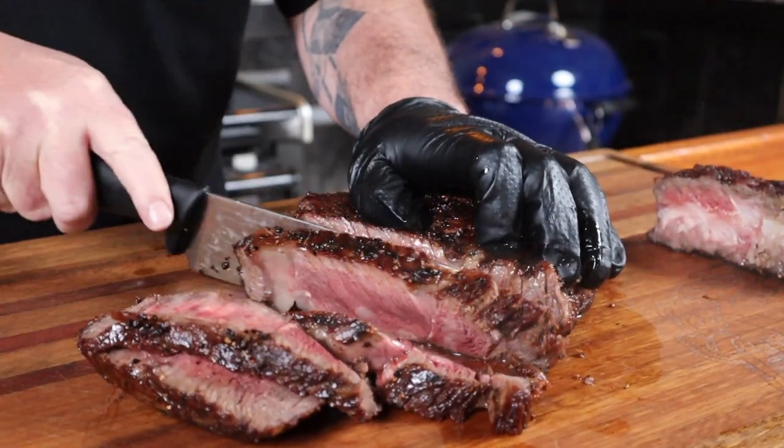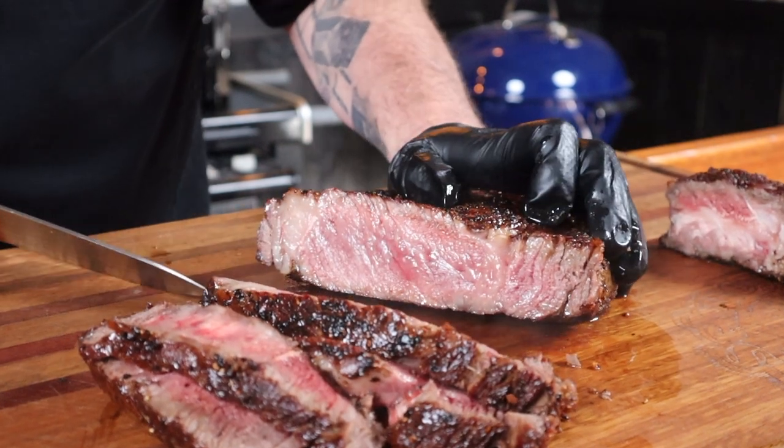First up, we need to remove the bone — I tend to use a knife for that. Then we just want to slice it up, and we want to see a nice pink color. Look at that — perfect. We have finished this steak at the perfect medium rare of 54 degrees Celsius. Cooking the perfect steak couldn't be any easier. This steak is seriously that good — it should be illegal.